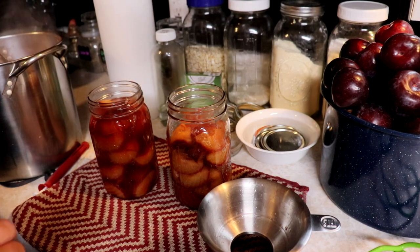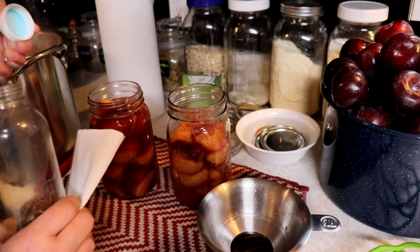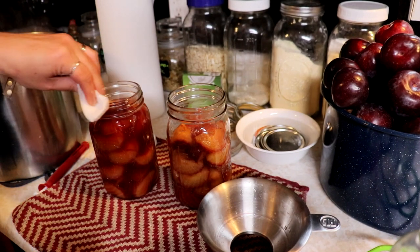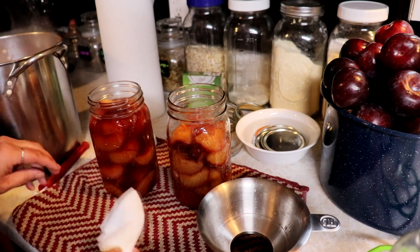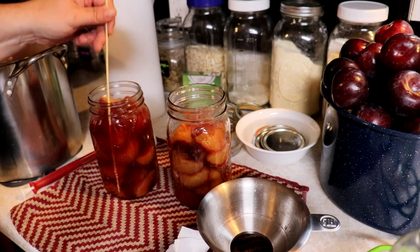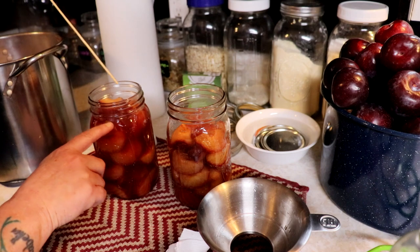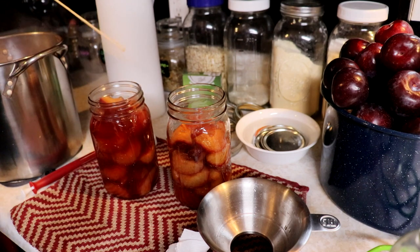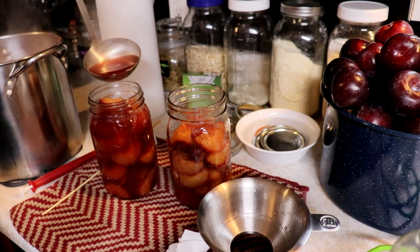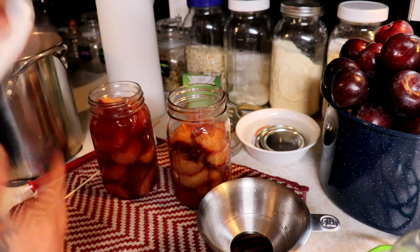Then we are just going to take a paper towel with some white vinegar and wipe our rim — we want to make sure we don't have anything on there to get a good seal. I'm using a wooden skewer today because these are nice tall quart jars. You just want to move everything around in there and make sure there are no air bubbles. If your headspace drops too low, you can just add a little bit more juice, then re-wipe your rim — you should de-bubble first, but at least we got it.